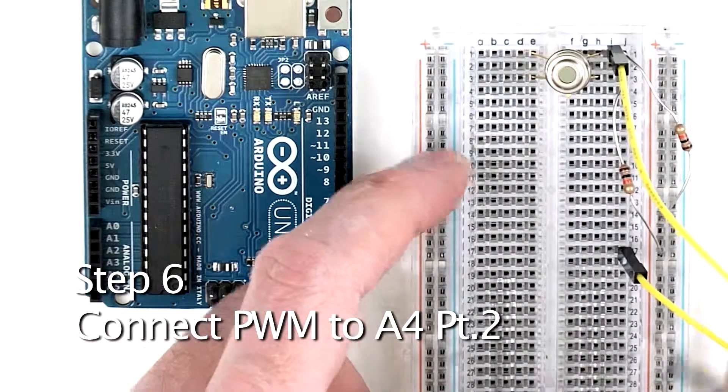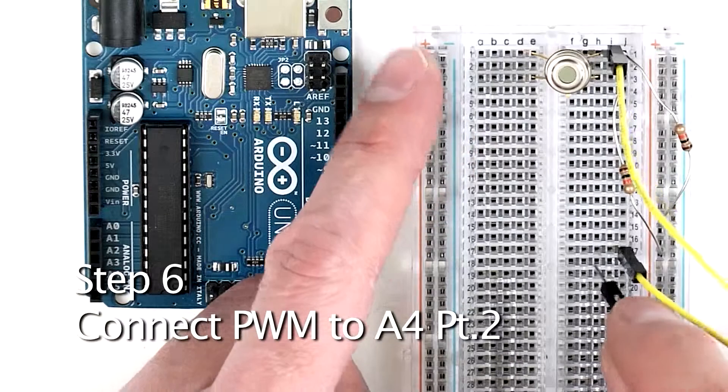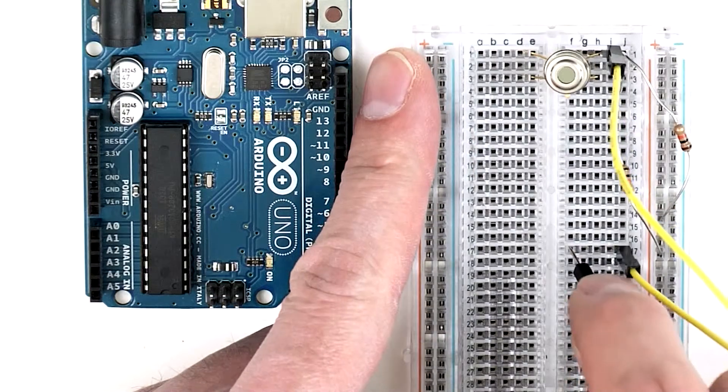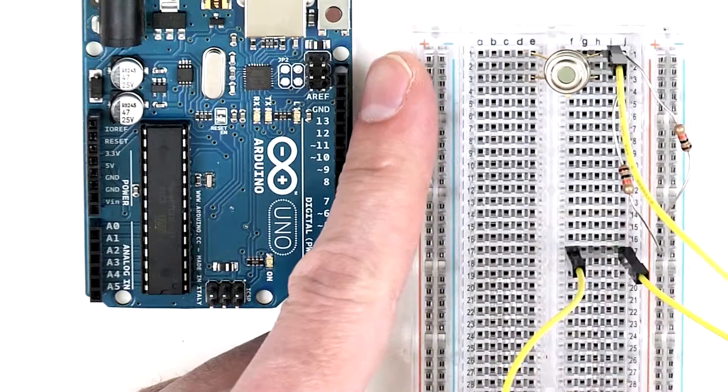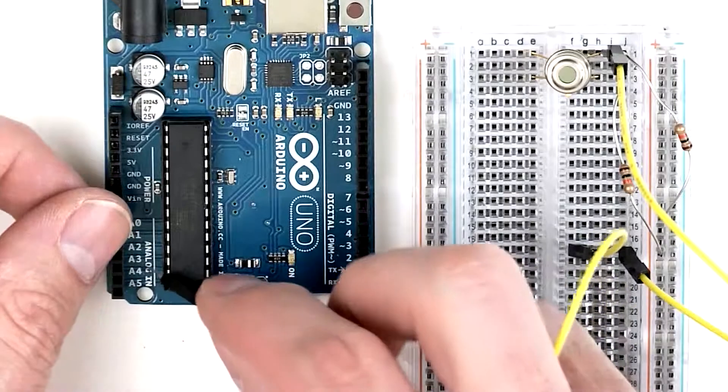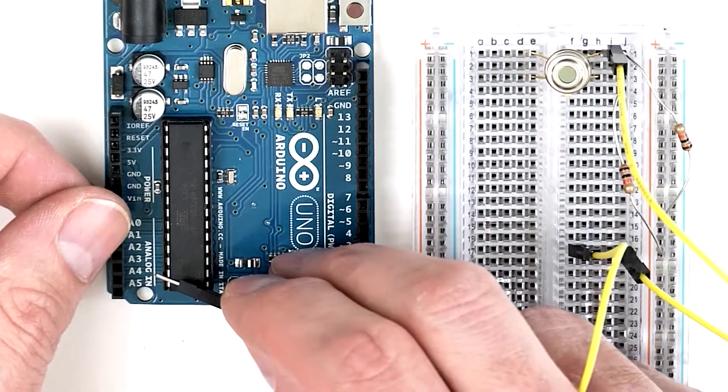Next, take another jumper wire and plug one end into row 17, connecting to the last wire we put in. Then take the other end of the wire and plug it into analog 4 on your Arduino.